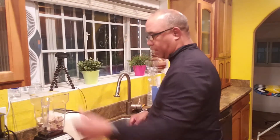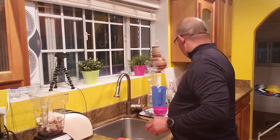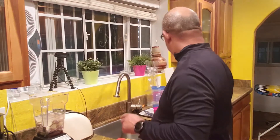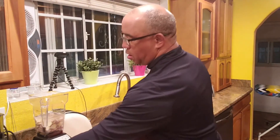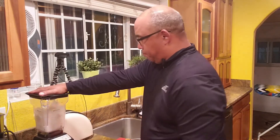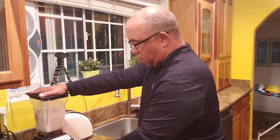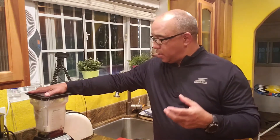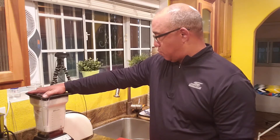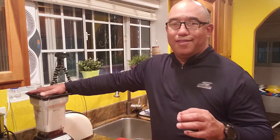Now we've got those in the blender, and what we're going to do is add about two cups of water. Two cups of water, and we are going to blend this up and let this ginger do its thing.